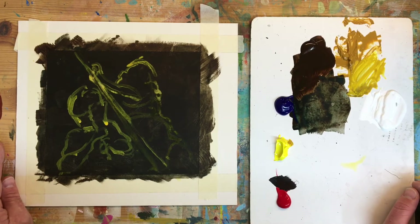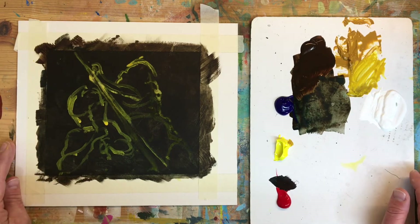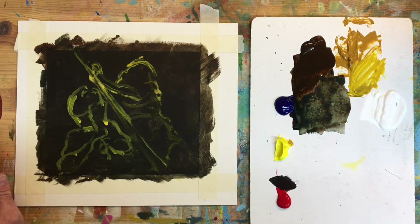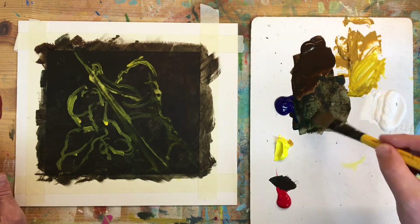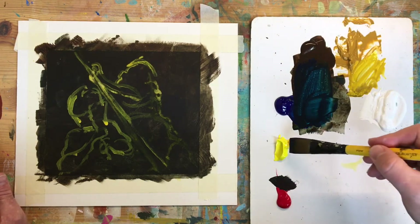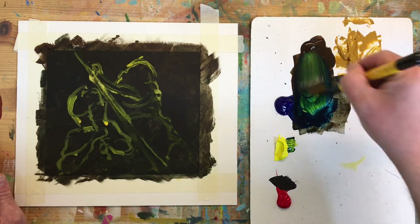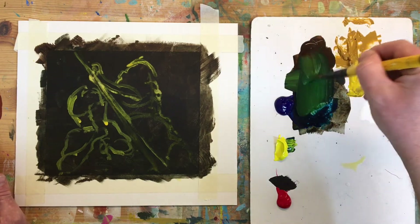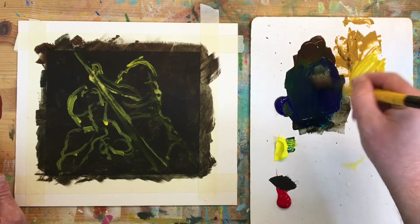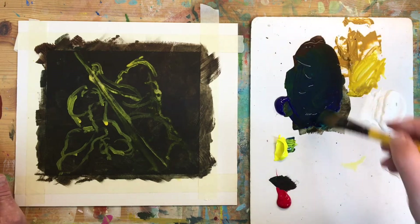A good thing to do when you're looking at a painting — or a copy of a painting, or even your own painting — is to find the darkest area and the lightest area. I don't tend to use black; I tend to mix my own dark colours, and you can find more information about that online or in books. I'm going to mix the darkest colour I can using the Burnt Umber with a little bit of yellow and a little bit of red.